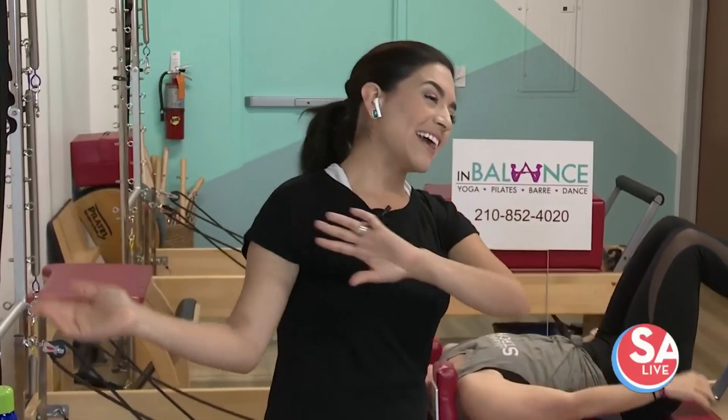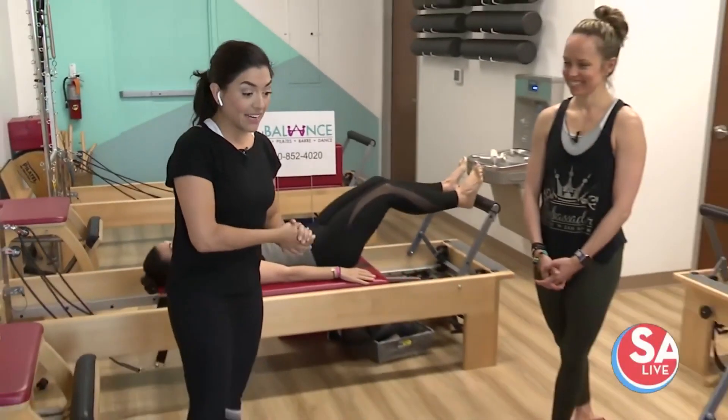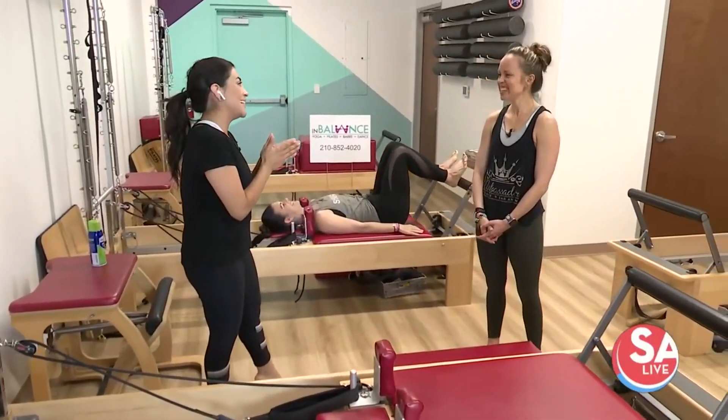Mine would be pizza all the way. I love pizza. Hope Pedraza joins me now. And if you do eat that pizza, we have a great way to burn it off, right?